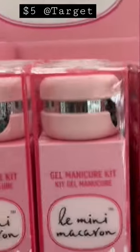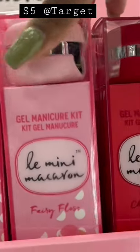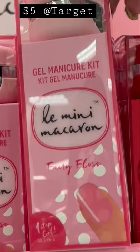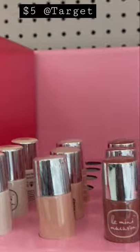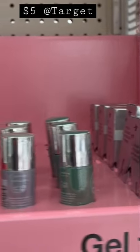It's a cute little gel starter kit — you apply the gel and then cure it with a little machine at the top. It's a one-step gel, and they also have the gel polishes down here and the gel top coat.